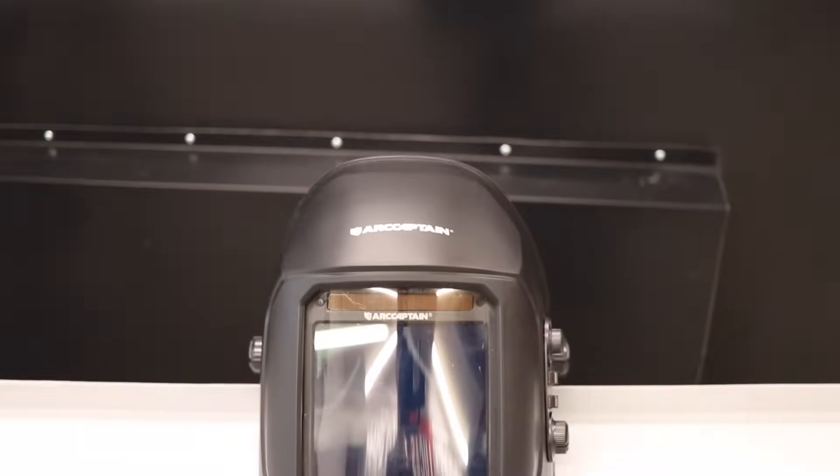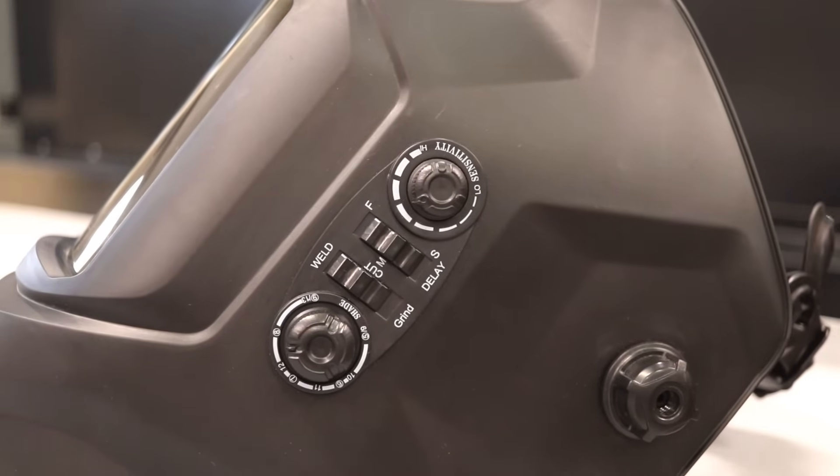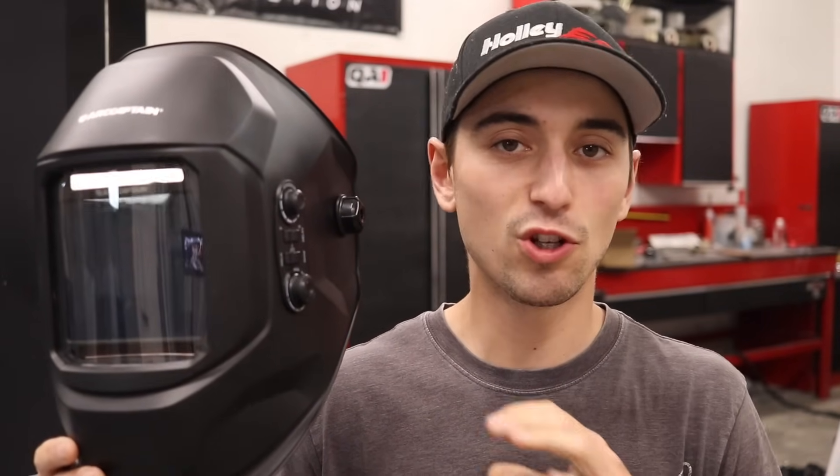This is ArcCaptain's auto-darkening welding helmet, and I really like the design. It has a large window, so the visibility is excellent. You need batteries to power up the sensors, but this is also a solar-powered helmet, which is a super cool feature. The overall comfort level is perfect — I'd have no problems wearing this for an extended amount of time.